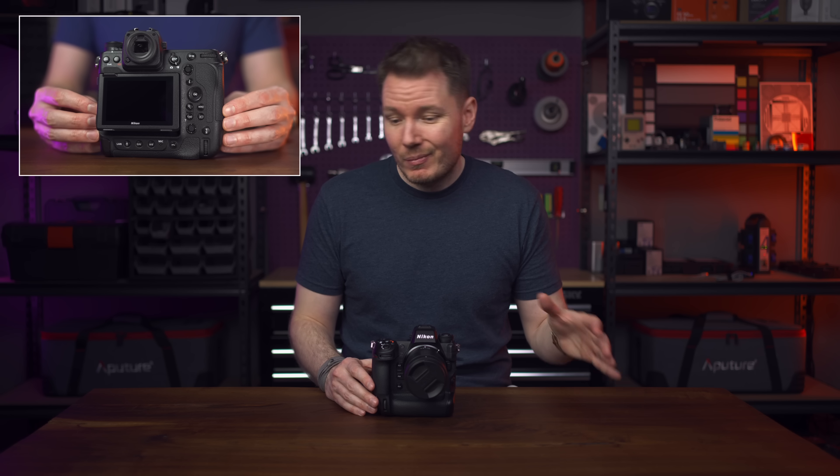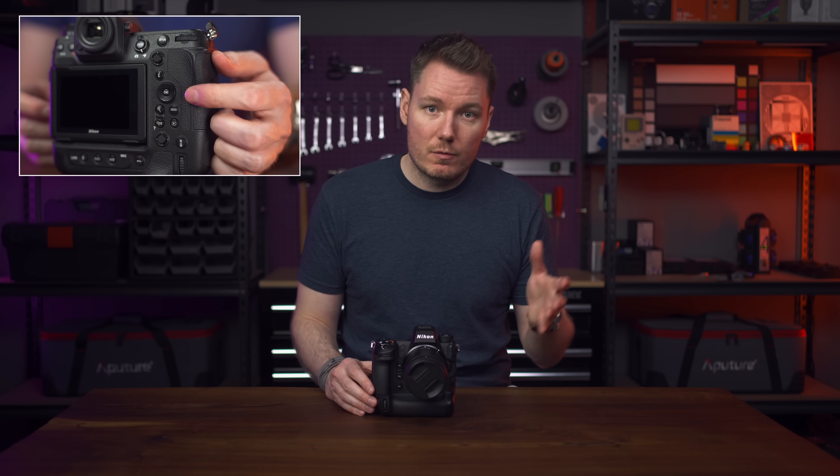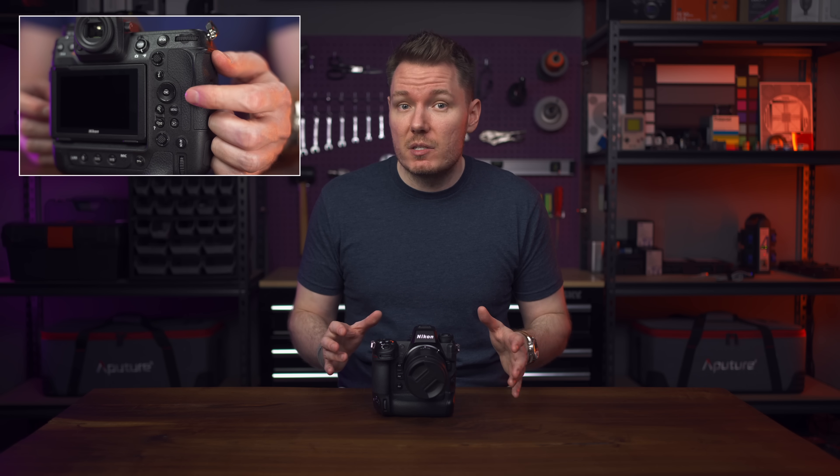Also, this whole video is a continuation of my original review of the Z9. I'm not going to be repeating too much information from that video, so if you don't know anything about this camera, I suggest starting with that video first.